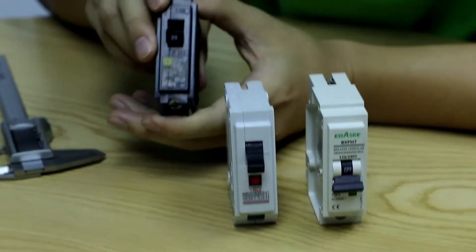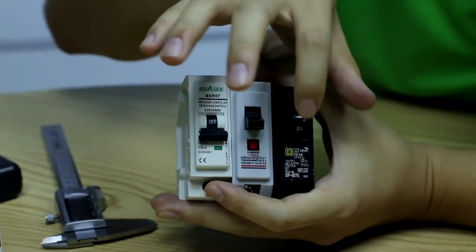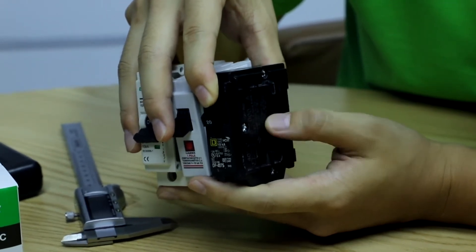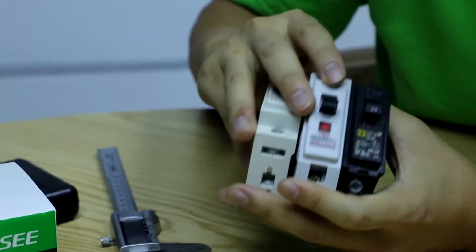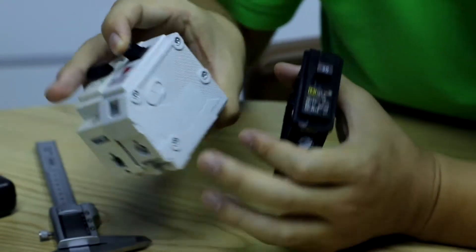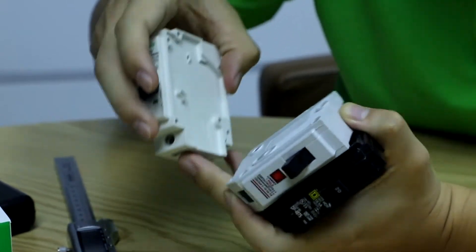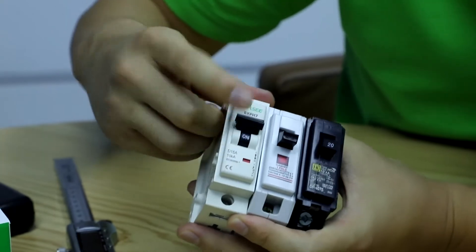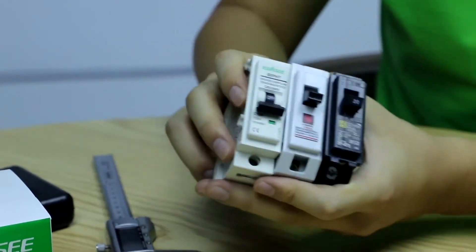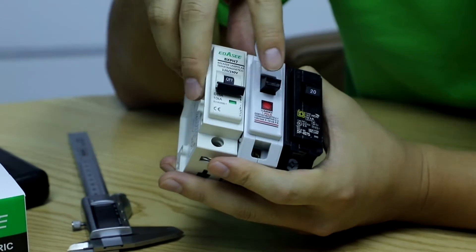Now let's look at the front side, starting with label printing. Schneider uses a label card that prints all information, with braking capacity and wiring indications on the side — very clear. Legrand (Luminex) shows braking capacity, voltage on the front, and wiring details on the side. For ABC/FSC, the front shows everything including torque information. Basically the printing is similar across all three, but it differs depending on end user usage.